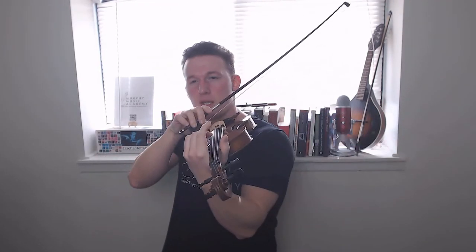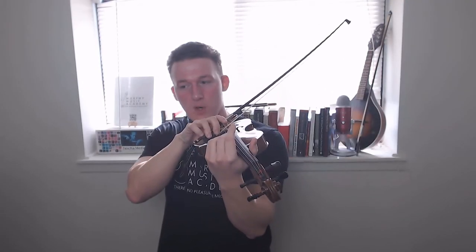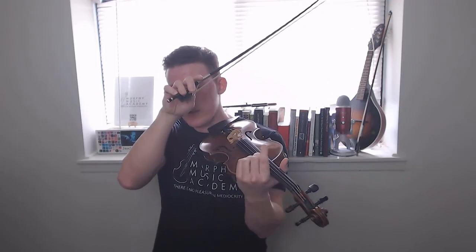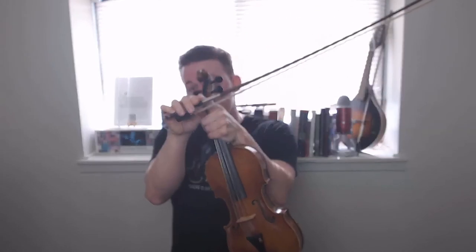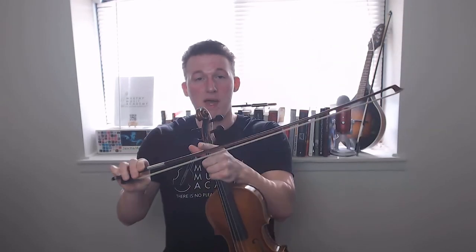You'll need to experiment with just how much you actually pick the bow up a little bit at the frog with the fingers to soften out that weight, and figure out how to transfer that weight from the frog down to the balance point and the rest of the bow where you don't need to worry about it anymore. That will just take a lot of trial and error.